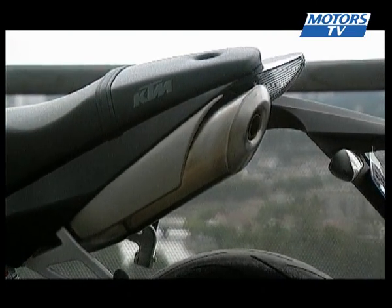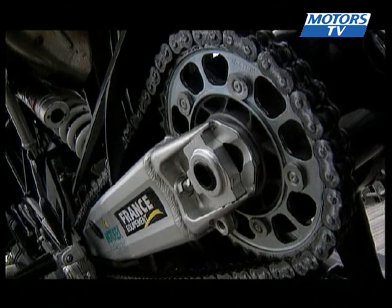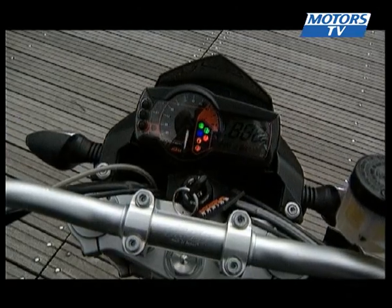The styling at the back is equally distinctive. The twin exhausts under the seat are magnificent, with the rear light looking something like it's from another planet. The fork and shock absorber come courtesy of WP, and everything is fully adjustable, which says a lot about the sporting intentions of this machine.